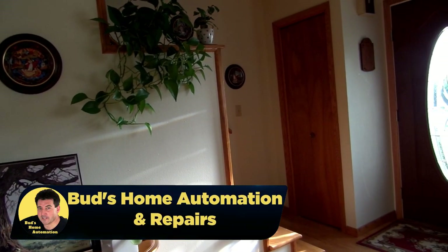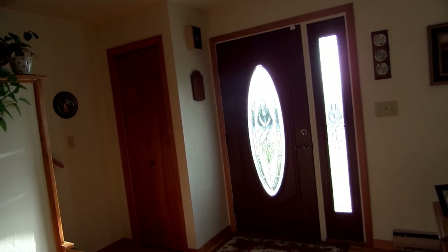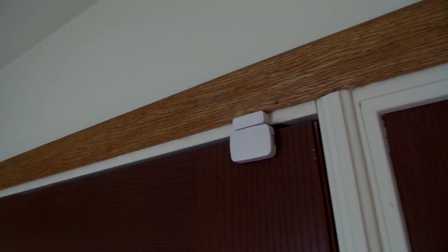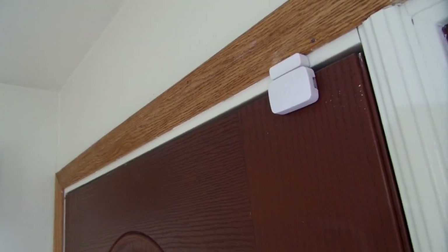Hello and welcome to Bud's Home Automations and Repairs. One of my favorite automations, which was no longer available after I migrated from the classic SmartThings app to the new app, was my door chimes that played on my dome siren alarm whenever any of my exterior doors were open.